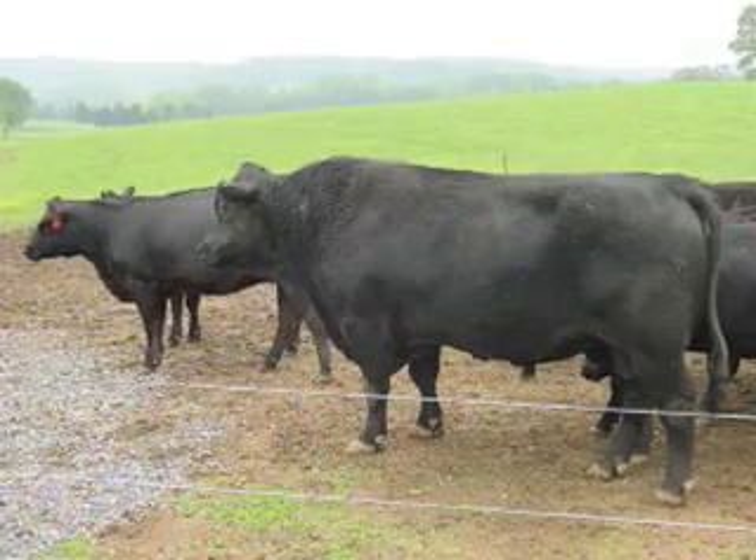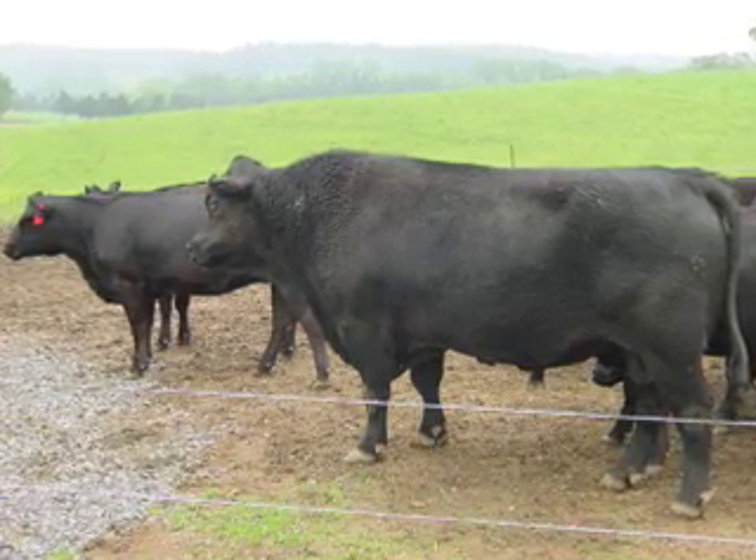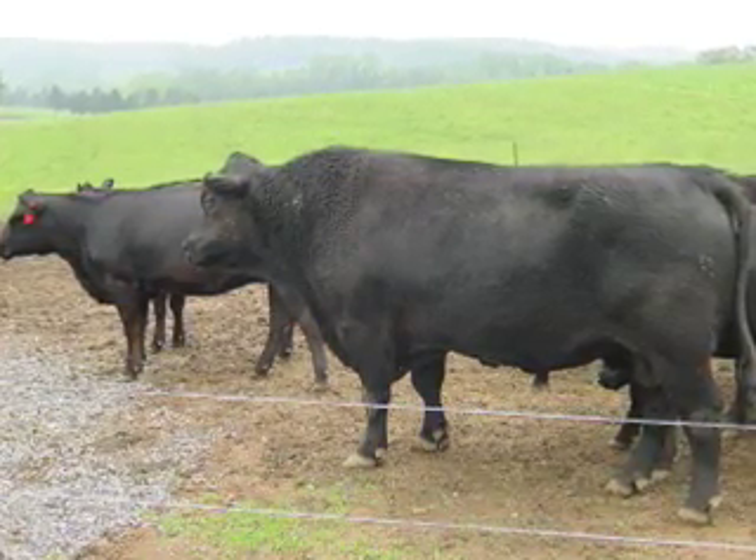We also need to watch the bull during the breeding season so that we don't have some type of injury that might prevent him from getting out there and settling the cows. Some type of foot injury or an injury to the reproductive tract can stop a bull in his tracks and he would not mate with any cows after that. So we do need to keep a pretty close watch on the bull during the breeding season.